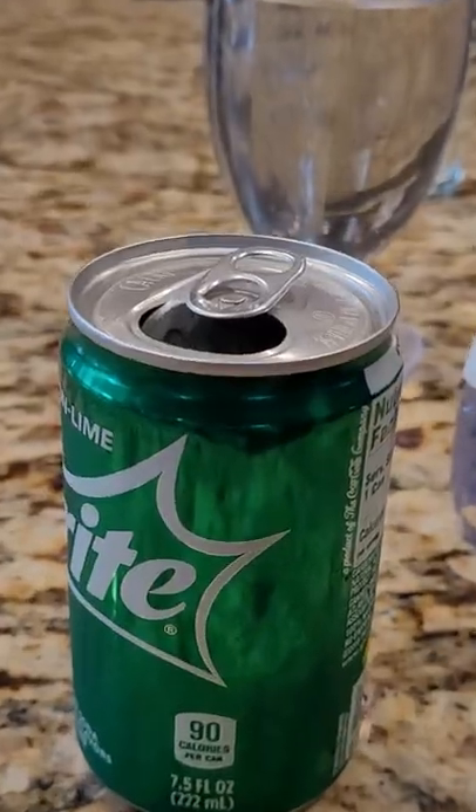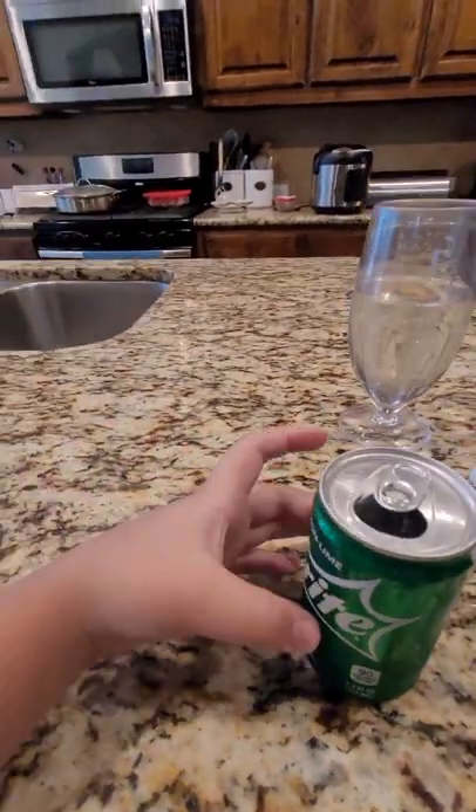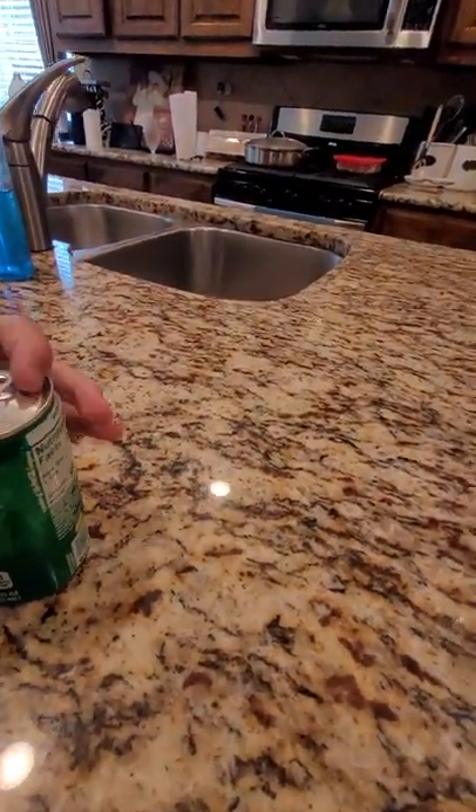Today we have a soda. It's a Sprite. I'll show you how you can make one of these straw holders.